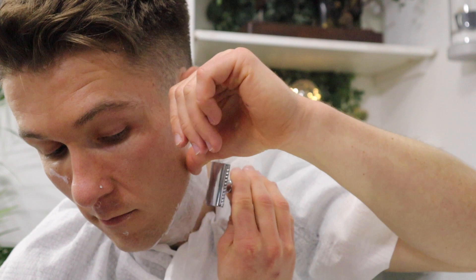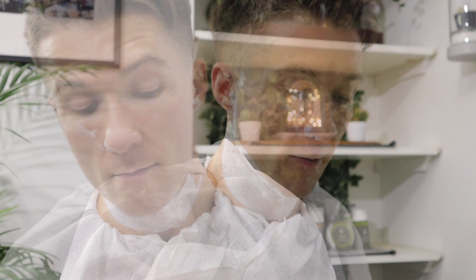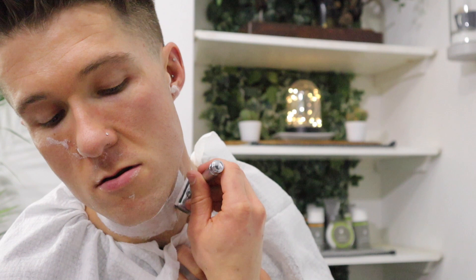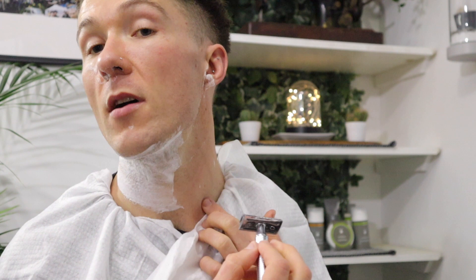For a lot of guys, the big problem area is underneath — they get a lot of blood spots and spots there. The reason is that a lot of people just go in one way, but a lot of people's growth pattern goes in many different directions. When you just go down, you're taking some hairs down the grain, some across the grain, some against the grain. So assess where the growth pattern is and always go with the grain. On this side, mine goes down and then it goes up, so I stop in that area where it changes and then come more upwards. In areas where I'm more sensitive, I make sure to get some nice tension on the skin — when shaving down, I pull up, and when shaving up, I pull down.